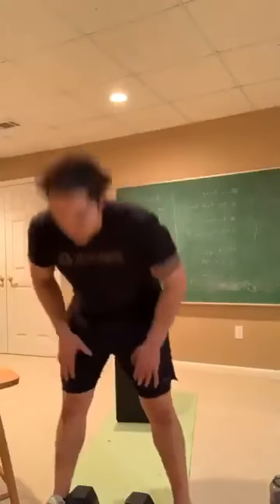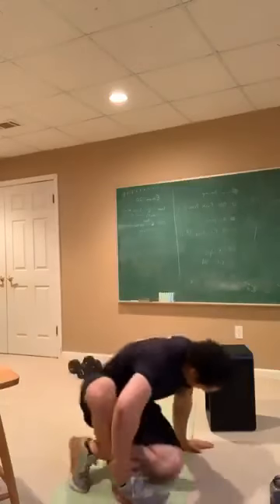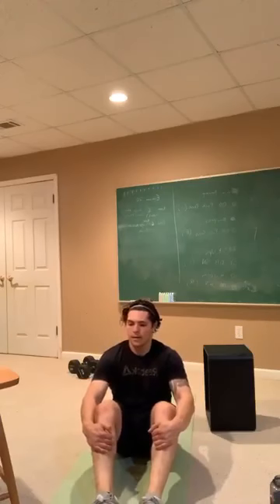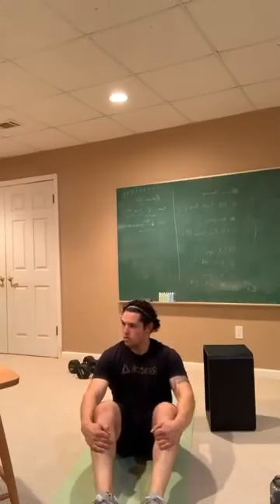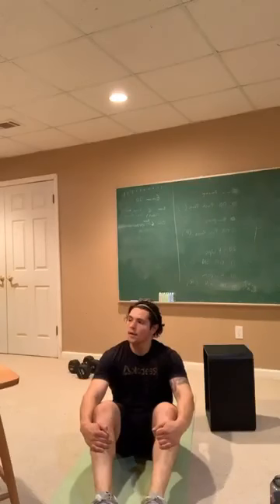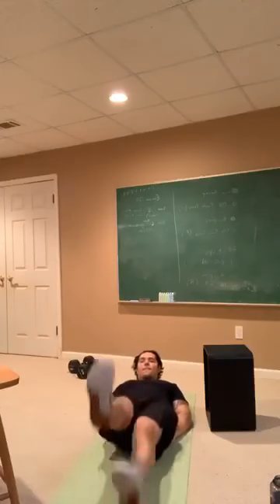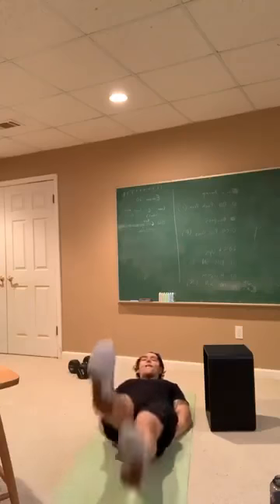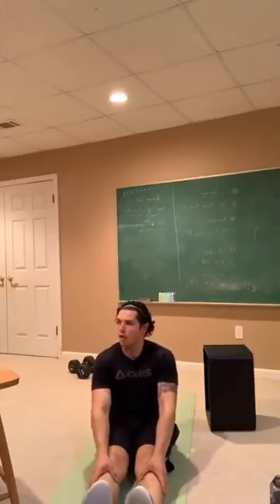Round two in the books — well, excuse me, we have flutter kicks, then round two is in the books. 10 seconds. 3, 2, 1 — and here we go. Hands, you can tuck them underneath your low back. Feet nice and tight, kick away. Let that mind just relax, focus on the work. Halfway. 5, 4, 3, 2, 1 — and rest.